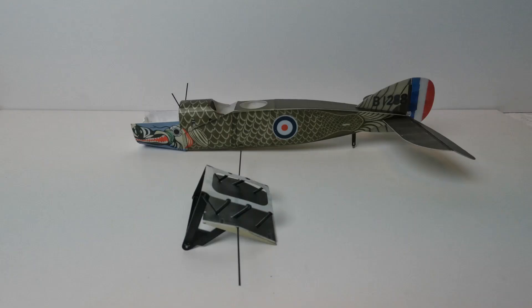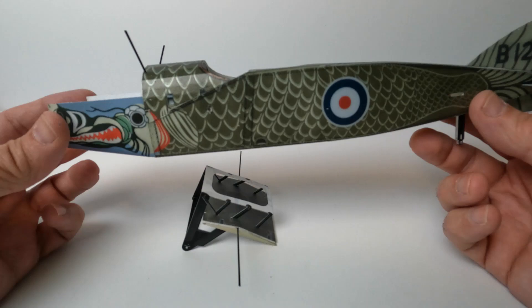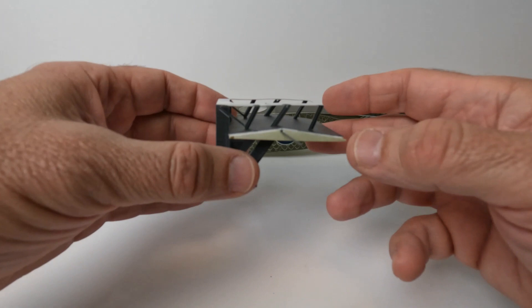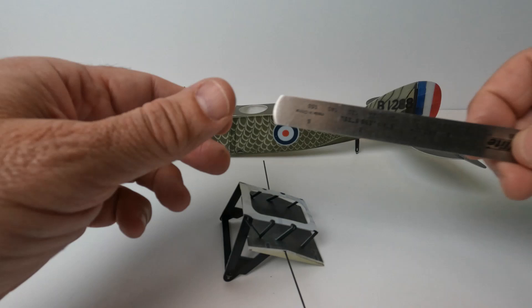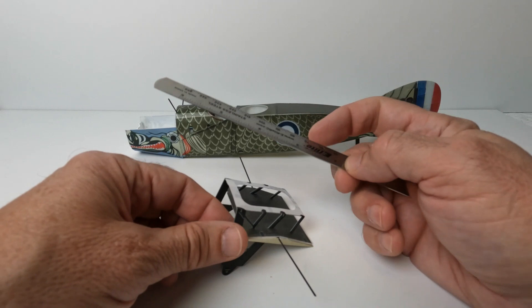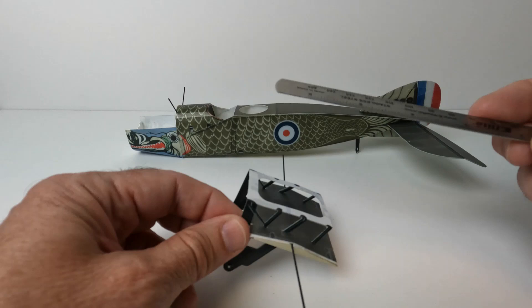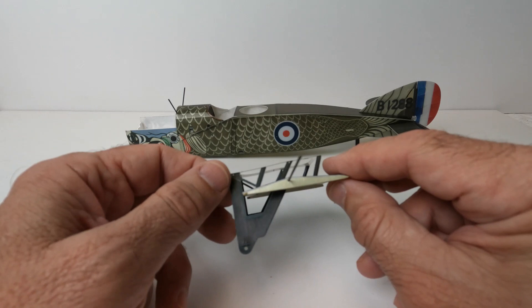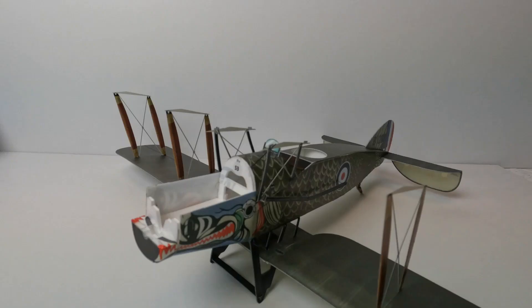Here I have the fuselage sheeted with the printed foam sheet and the landing gear is basically finished. When bending the foam sheet parts I use an aluminum ruler to help with the bends — same thing with the landing gear, you can just lay it on the piece and bend around the ruler. It goes together fairly nicely. One thing the instructions don't mention: the ribs are laser cut in pairs and you just have to cut them apart and then glue them together. Overall I'm happy with the way the build is going so far.